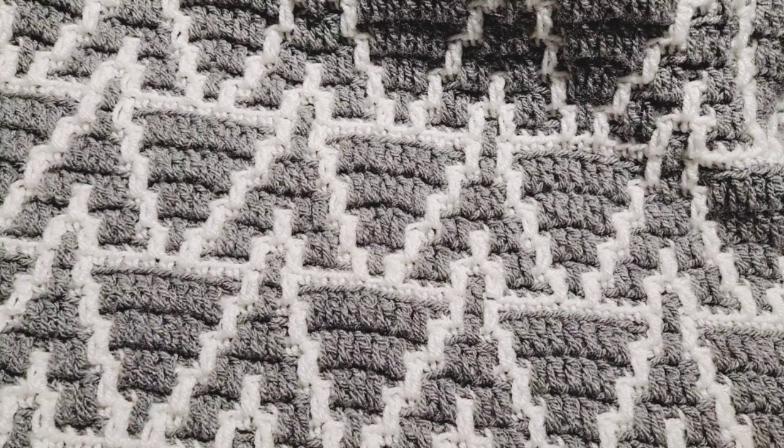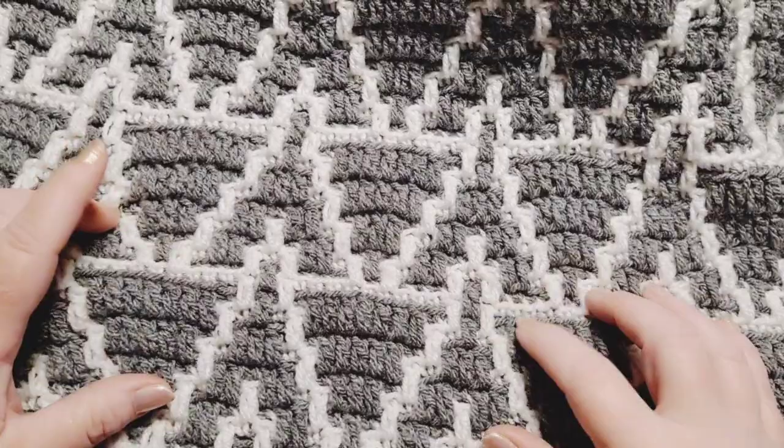Hi everybody, this is Courtney with FiberFox Studios and welcome to another Mosaic Monday. This week we are working on pattern three, week number three of the Mosaic Native Bliss CAL. This is a crochet along, and if you are seeing this video for the first time, there are two other videos that were released that you will need to refer back to, to get started on your mosaic shawl, blanket, or scarf.